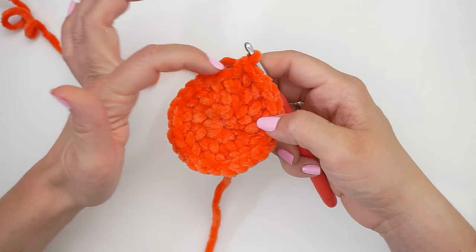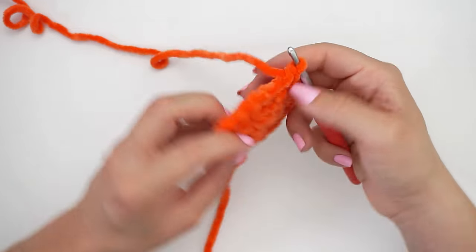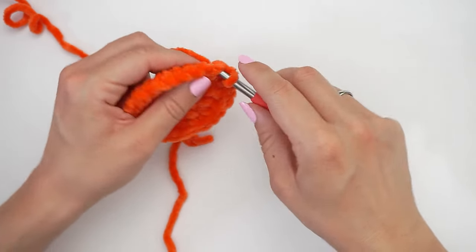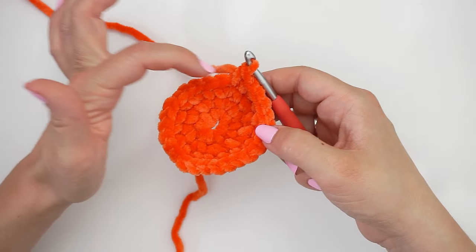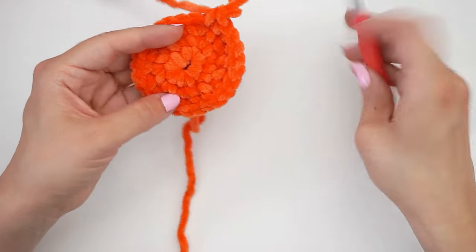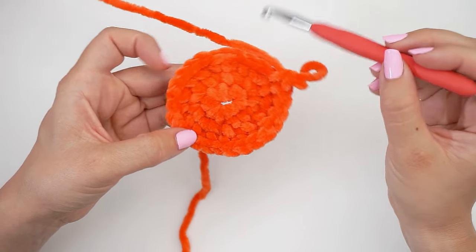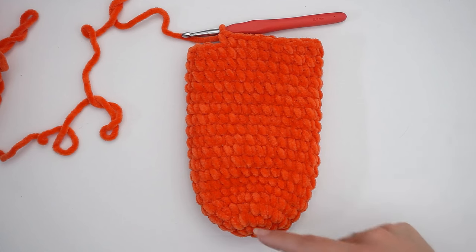When you have 26 stitches, stop increasing. You now have the end of the slipper and you will work up along the foot. Just continue with 1 single crochet in every stitch, around and around in spirals, until you have 19 rows in total. Count from the first row and work 1 single crochet in every stitch until you have 19 rows.